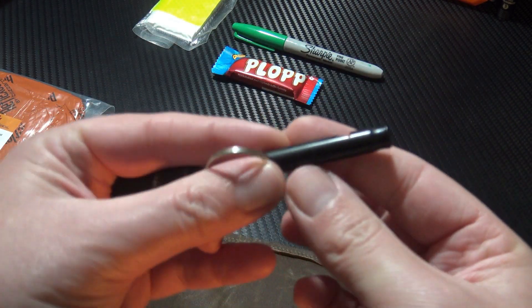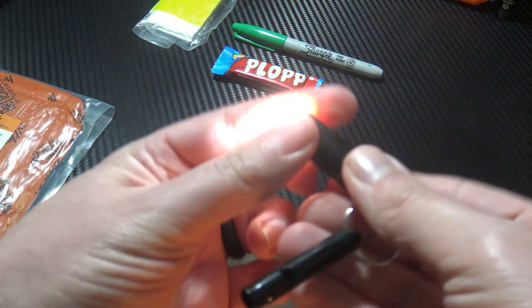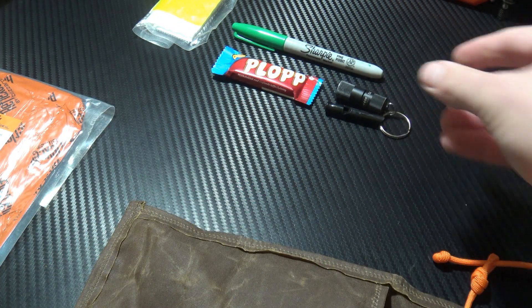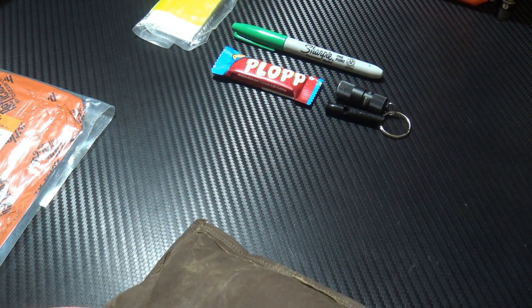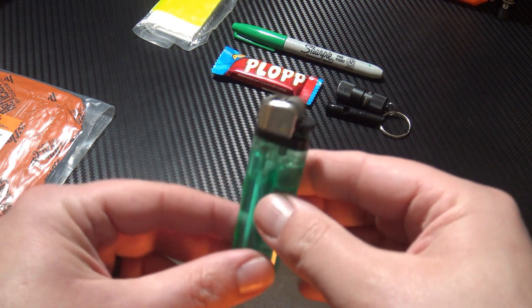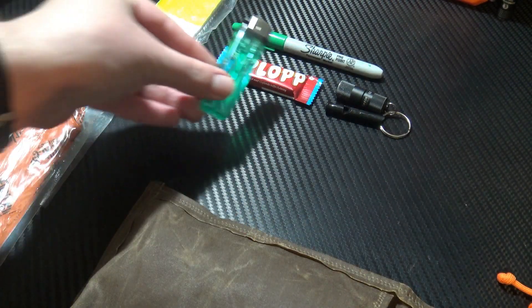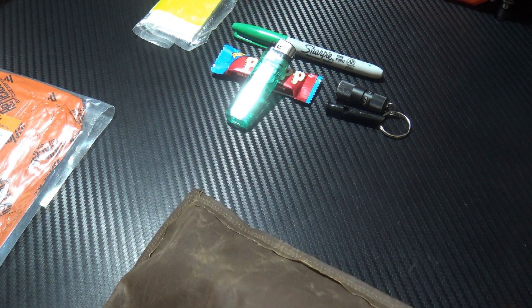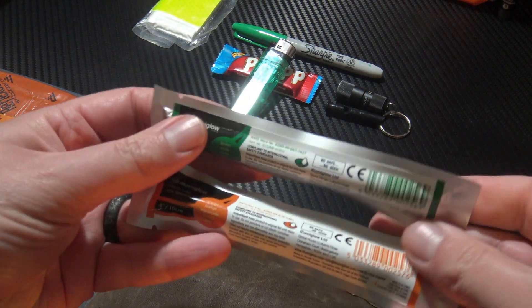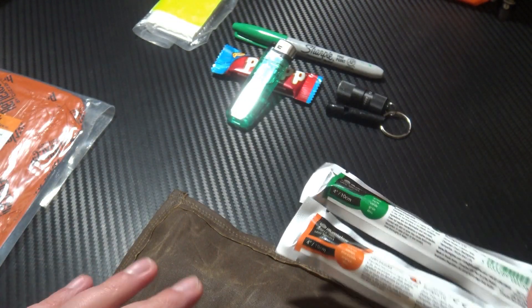I have a survival whistle and some illumination — always good to have for attracting attention and seeing what I'm doing. I have a standard disposable lighter if I need to get a fire going — no messing around with that. And I have a couple of glow sticks, really useful for signaling or just for some general illumination.